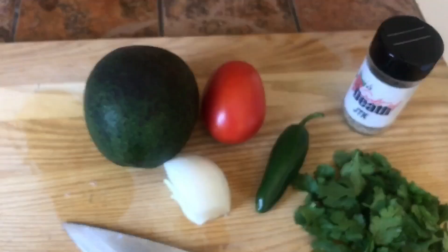This is Neen Williams and we're making guac today. These are my ingredients.